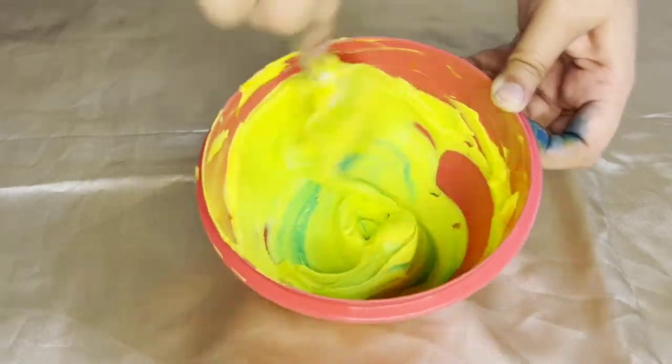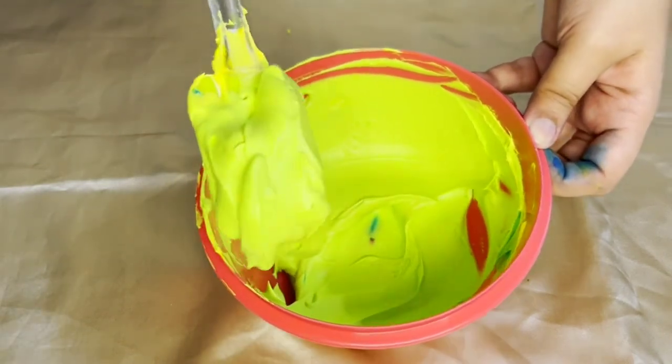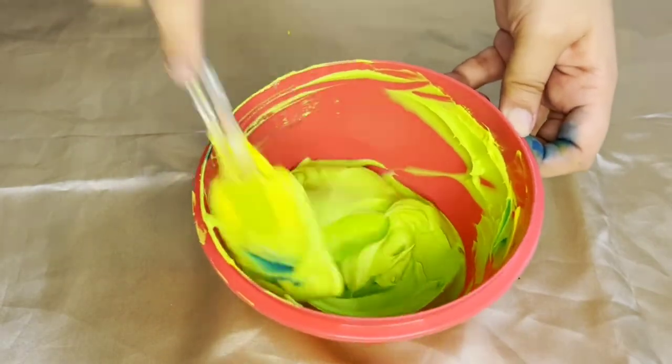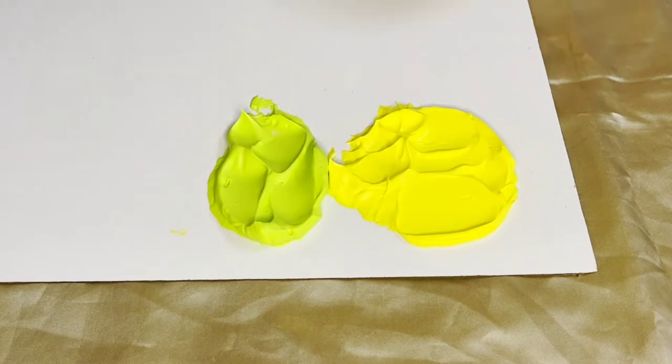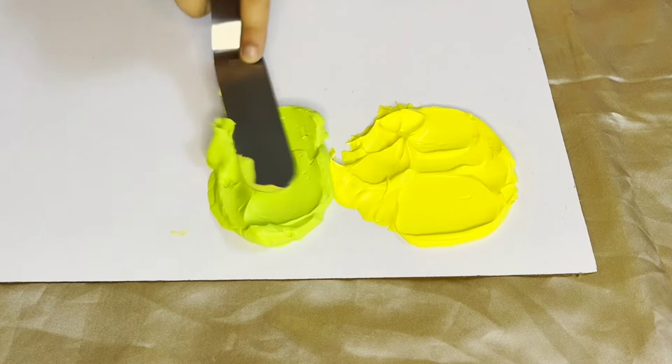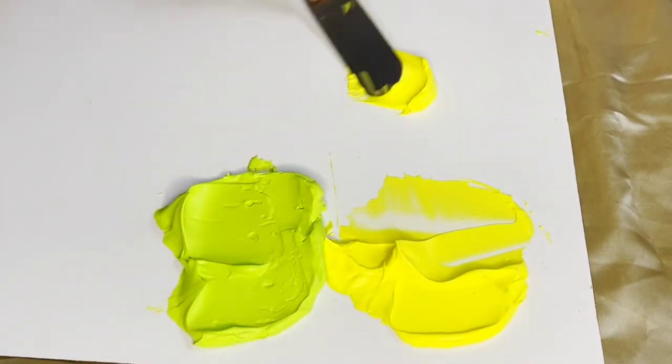As you continue to mix it, it turns into a shade of green. I will now show you how it looks on my swatch palette.